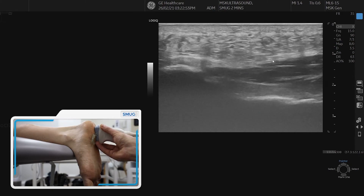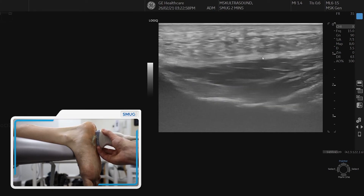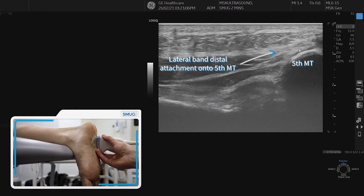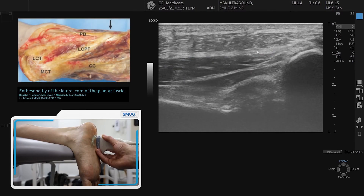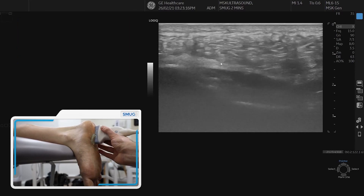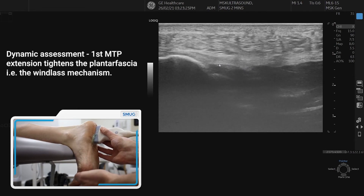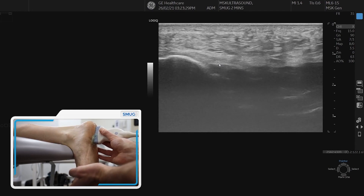It's important to assess the lateral band at the calcaneal end but also to follow it down until it attaches onto the fifth metatarsal head, looking for a hypoechoic region just proximal to where it attaches. We can also do a dynamic assessment — going back to the thicker medial band, with some toe extension you can see the band tightening up, which relates to the windlass mechanism, very important for propulsion.